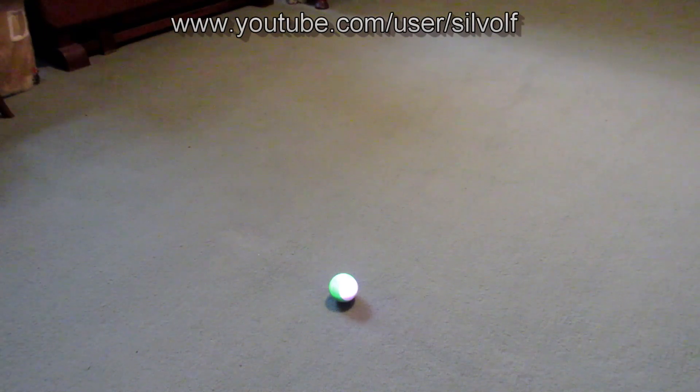So the different drive modes with the Sphero Mini — I've had a go with it now, I've played all the mini games and stuff like that that you can do using the ball as your controller, and these are the different drive modes.